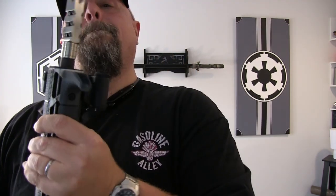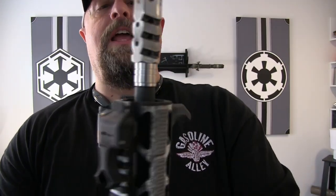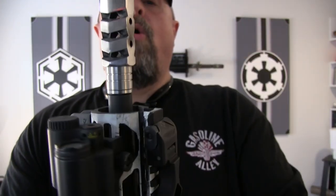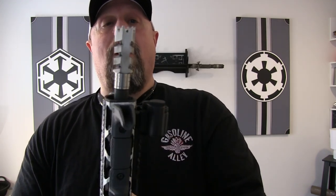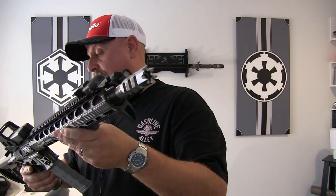The muzzle brake is absolutely vicious — that thing is just sexy. I intentionally haven't cleaned it yet to show the residue. You can see it pushes the blast out to the sides and a little to the top, with none to the bottom. So there wasn't noticeable muzzle rise control; it was more flash and blast control — pushing it left and right with very little upward. People standing beside me were having a chuckle about how much it was throwing out to the side, so kudos to ATI on that.